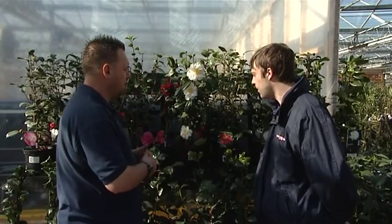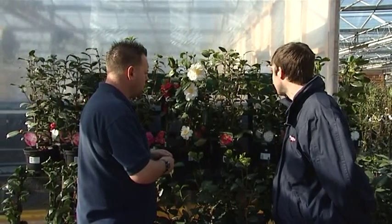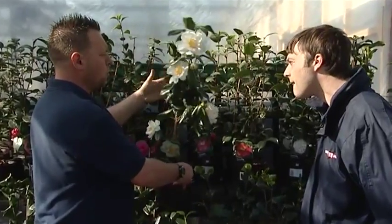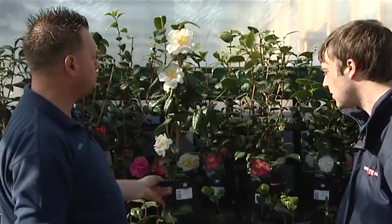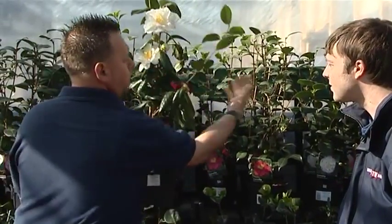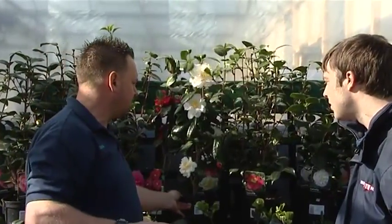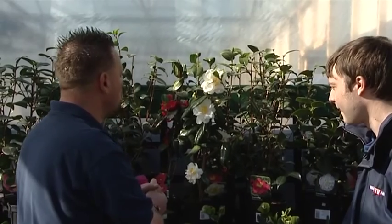Camellias do make a good present. If you place a camellia up against a wall, it actually sends all the flowers outwards. You can use it as a freestanding shrub, but you get flowers all the way around the plant rather than just at the front. If you plant it against a wall, it looks like the whole plant is just covered in blooms — absolutely gorgeous.